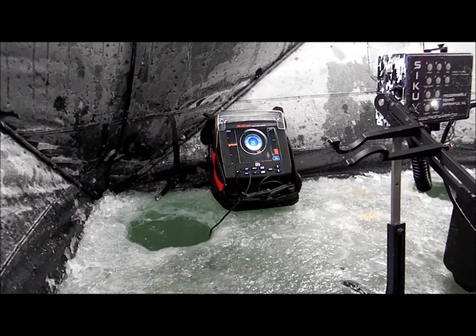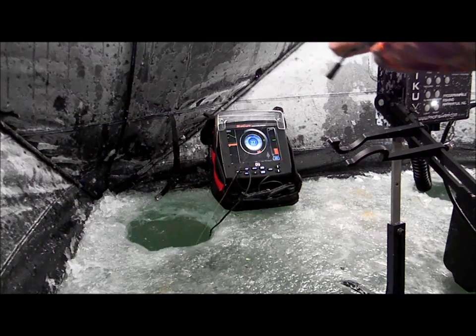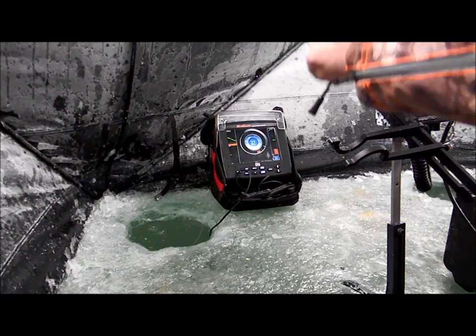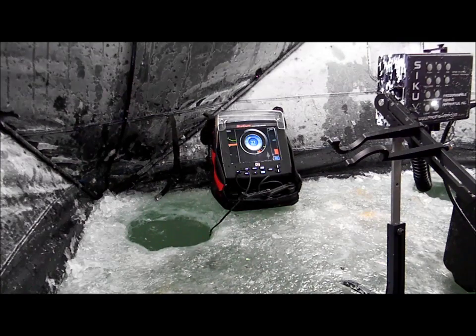I'm going to demonstrate how to use the Sitku or the Sitku X just on balance. I went back to fishing with the spring bobber, so this makes it very limp. As I showed you before, if you're fishing with the auto hook set and the fish are hitting fairly good and holding on the bait, it works a little bit better without the spring bobber to absorb that shock of the bite.